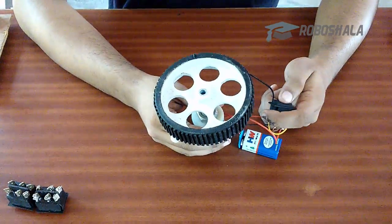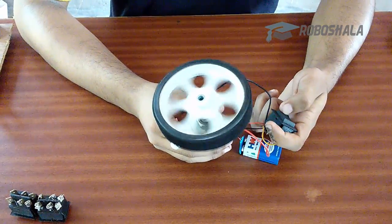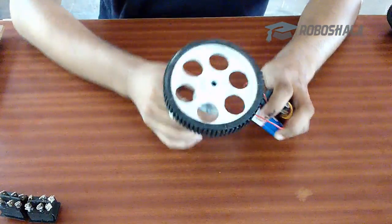Let us see how it works. As you can see, when I press it upward it moves in clockwise direction. This is how we can control the dynamics of our bot.